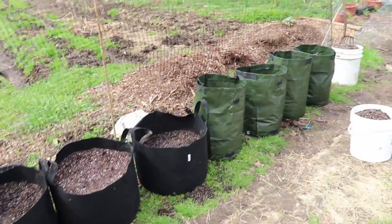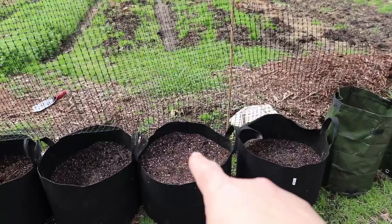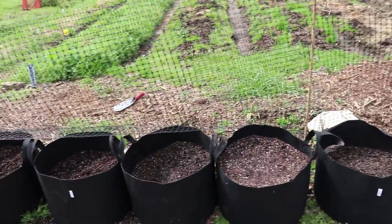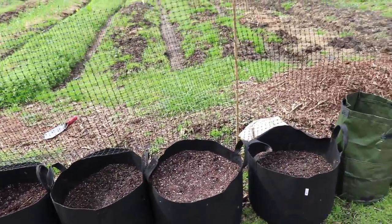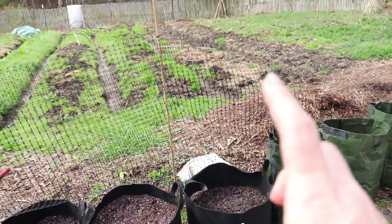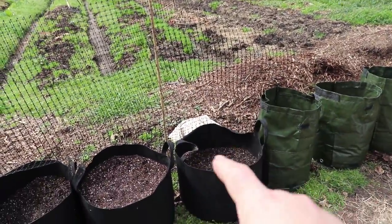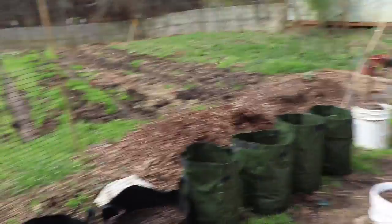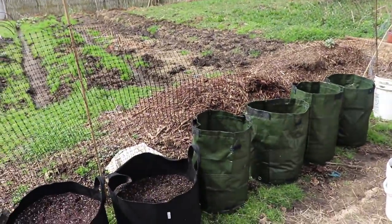Got all these bags full of potatoes — I'm super excited. This one here is the only one that's different; it's the one we're trying to get the sweet potatoes started on. Everything else is our potatoes. I will continue to show you through the growing season how they do, and we'll be able to compare how store-bought potatoes do versus the others, and how these grow bags do compared to those, because we have three identical varieties in both bag types. I hope you guys have enjoyed this video about growing potatoes in a grow bag. If you have any ideas or tips, please let me know in the comments. Thank you for watching — we'll see you next time on Wholesome Roots.